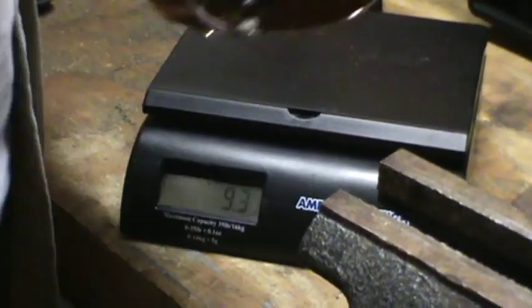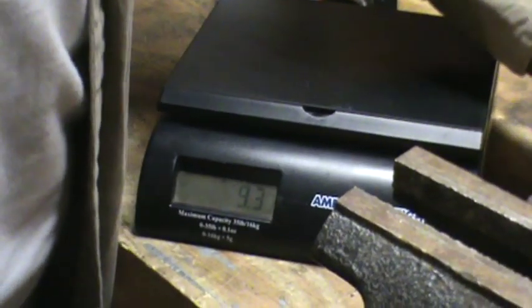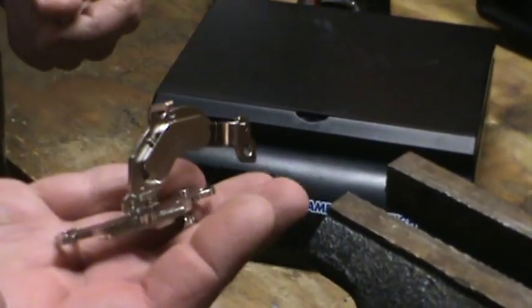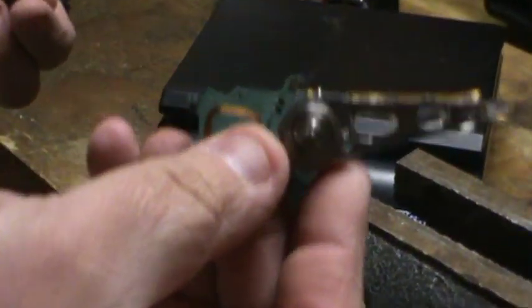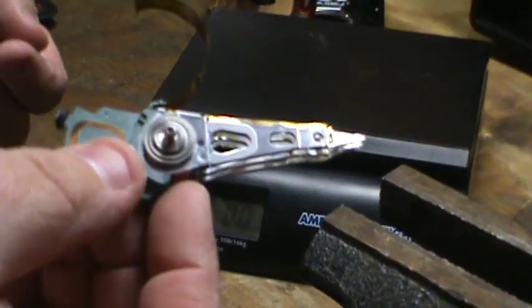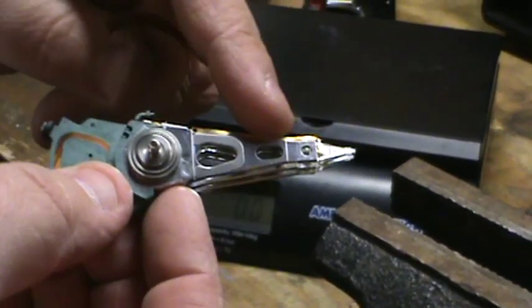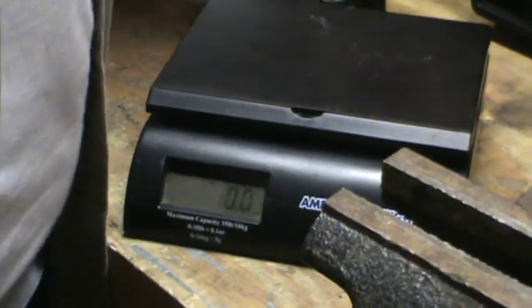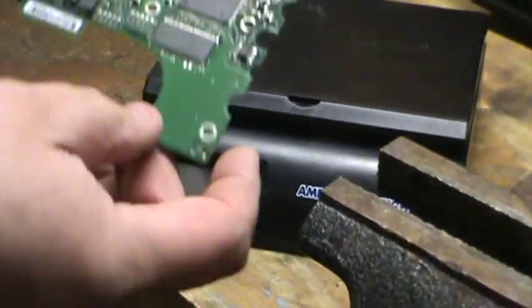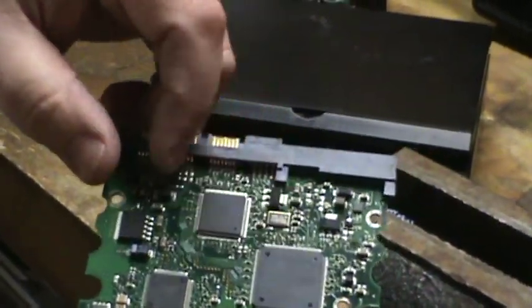You get the two hard drive platters that you can sell on eBay. You get a couple of neodymium magnets — strong as heck. You get the reader head, which has some precious metals — on this one there's some gold wire, though there won't be that on every one. This is made out of aluminum. And the nice part is the logic board, which has all this gold plating up here. There are lots of gold components in there.